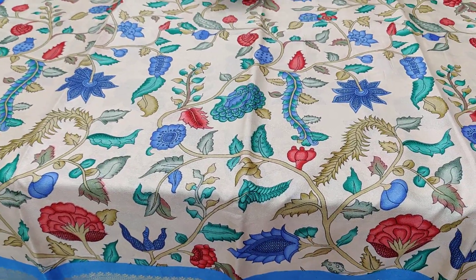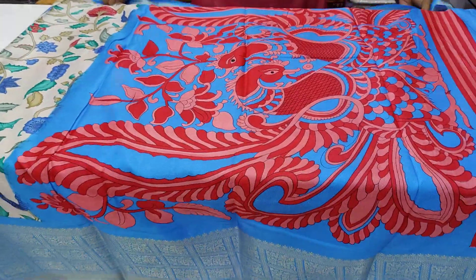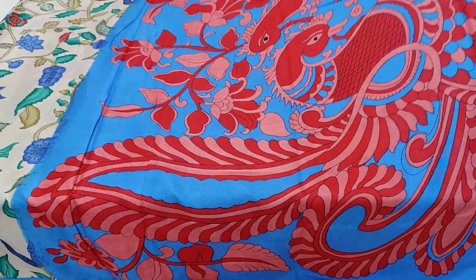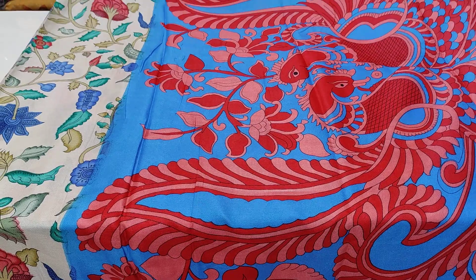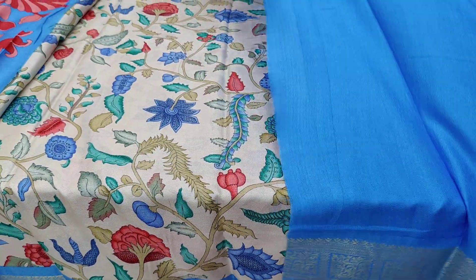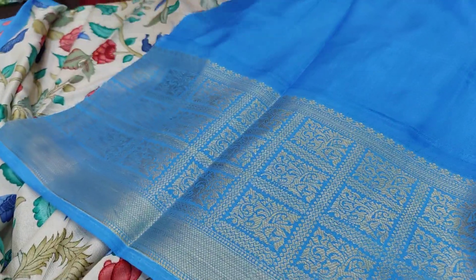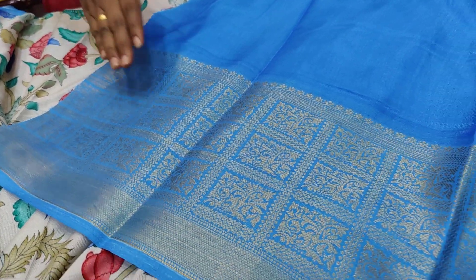The other dress is a cream color and it has a contrast — it has a red and blue shade. I also have a digital print. It has a contrast blouse, with a little bit of blouse measuring almost 8 to 9 inches.